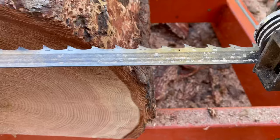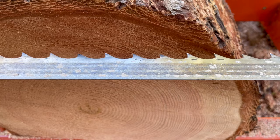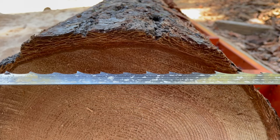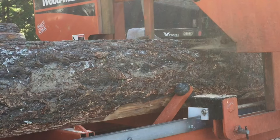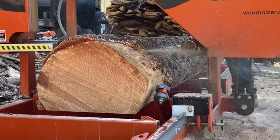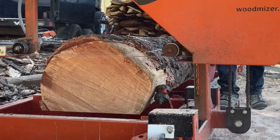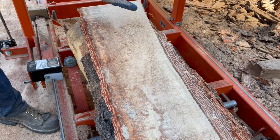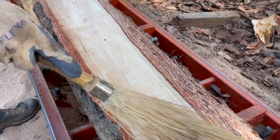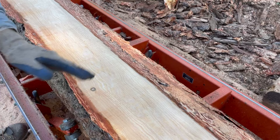When I start getting buildup on the blade, I'll put some lube on for at least one cut just to clean the blade off. If I can, I prefer to do that when I make the cap cut. When I don't use blade lube, the sawdust is really powdery and it just brushes right off. But when I use lube, I get all these gummy spots that are a lot harder to sweep off. This piece actually wasn't too bad.